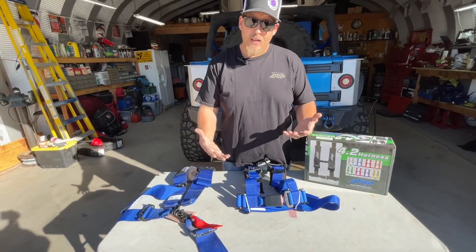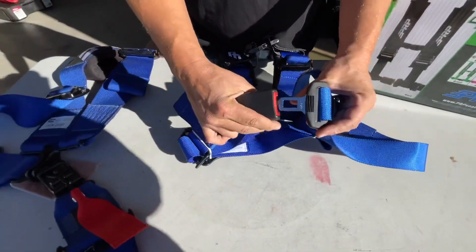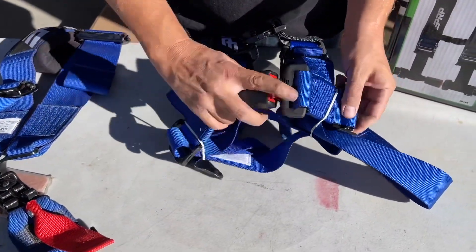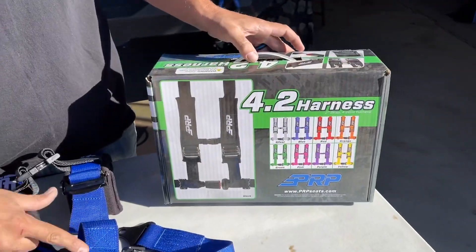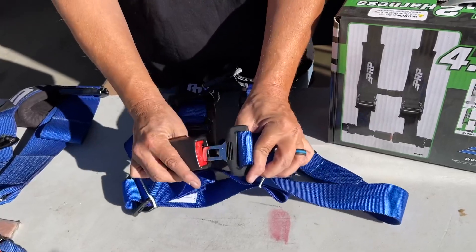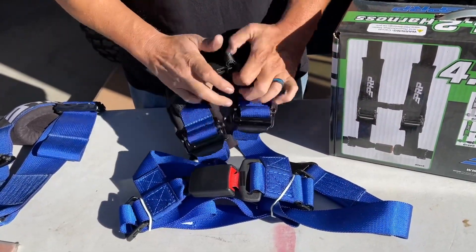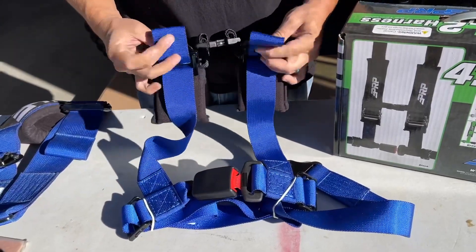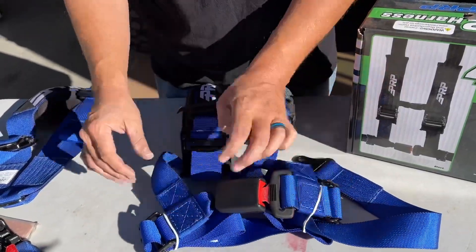The next thing we're going to talk about is the latch styles. Everybody recognizes this — this is in everybody's car. This is going to be your 4.2 in blue — of course it's Monstro. Latch style, super easy, same little latch in the center, same quick easy up and downs. Everything's the same except for the latch.